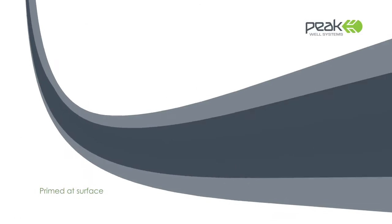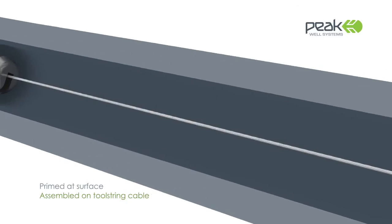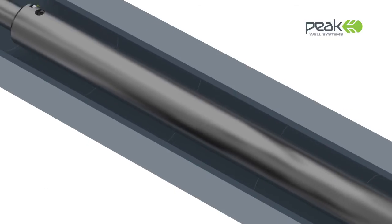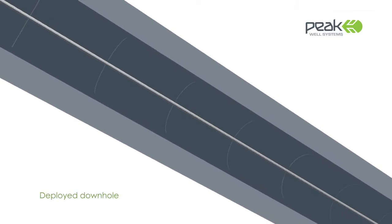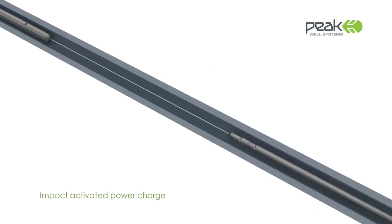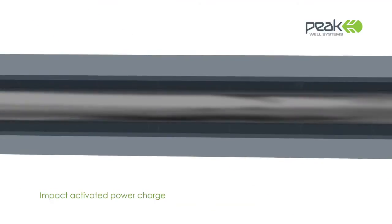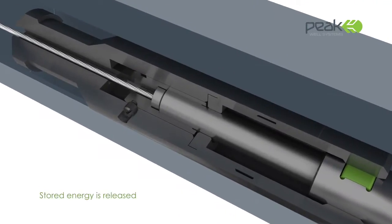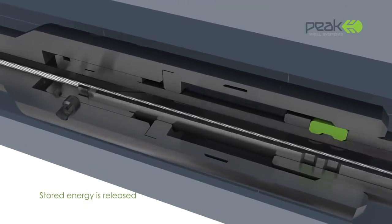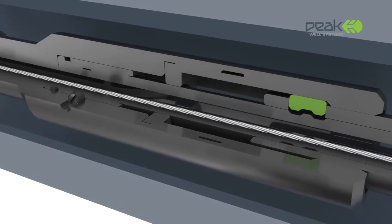After being primed at surface, the Peak Cutter is assembled over the wire or cable. A protective safety collar is removed and the Peak Cutter is deployed down-hole. The impact of the cutter against the rope socket activates a Peak Thundercut power charge which releases stored energy. A powerful and clean cut is made less than 2 inches from the top of the tool string.